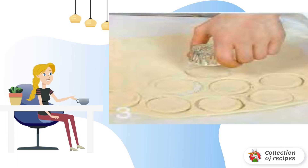Divide the dough into three parts. Close two parts and set aside. Roll one part into a 1.5–2 mm thick layer and cut out circles with a diameter of 5 cm.